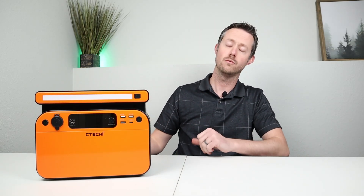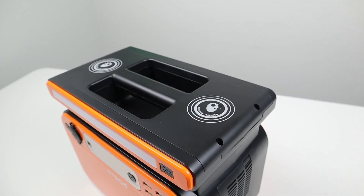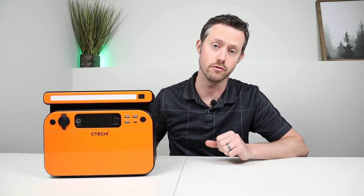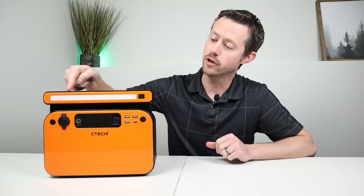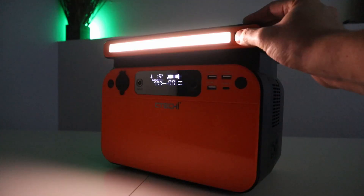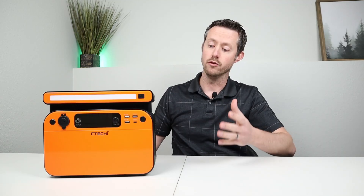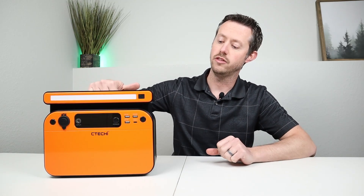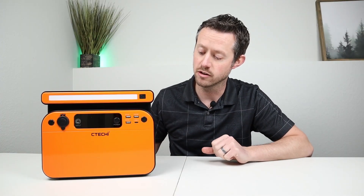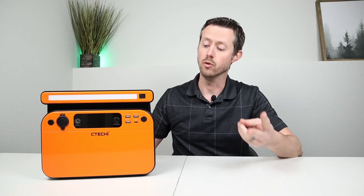A few more things before the grading: this weighs 15.4 pounds and has a really nice built-in handle on the top, so you still have a flat surface to stack things on while also being able to grab it. On the front, there's a diffused LED light with four modes: high, low, strobe, and SOS, doing a good job lighting up the area. For build quality, it's built entirely of plastic with rubber feet on the bottom. Overall, I like the size and form factor and don't see any issues with the build quality or design.